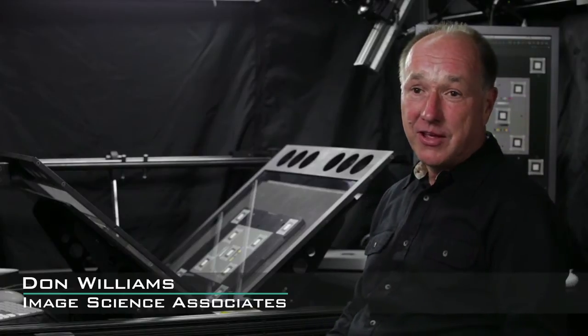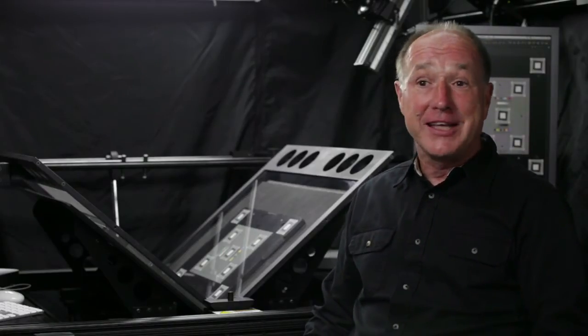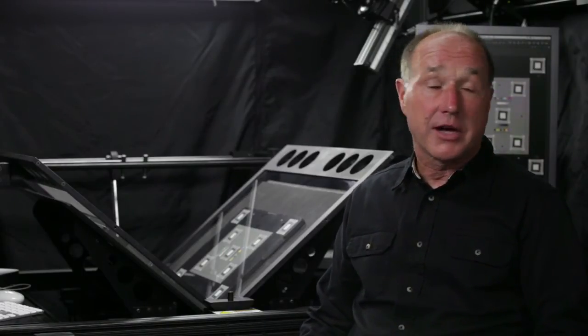I am Don Williams. For the first twenty-five years of my career, I was an imaging scientist at Eastman Kodak. When I left Kodak five years ago, I started my own company, Image Science Associates, dedicated to providing tools, resources, and education for doing good imaging, especially concentrated on the cultural heritage imaging community.